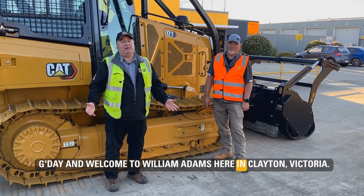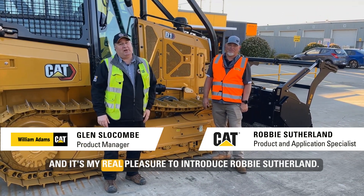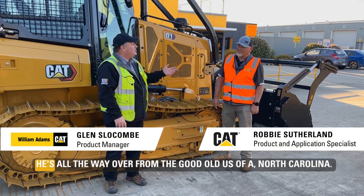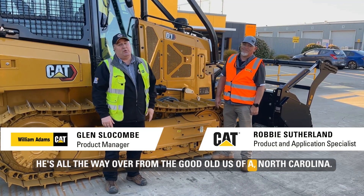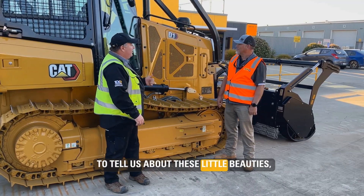G'day and welcome to William Adams here in Clayton, Victoria. My name is Glenn Slocum and I'm the product manager. It's my real pleasure to introduce Robbie Sutherland. He's all the way over from the good old US of A, North Carolina, and he's here visiting as the product and application specialist to tell us about these little beauties.